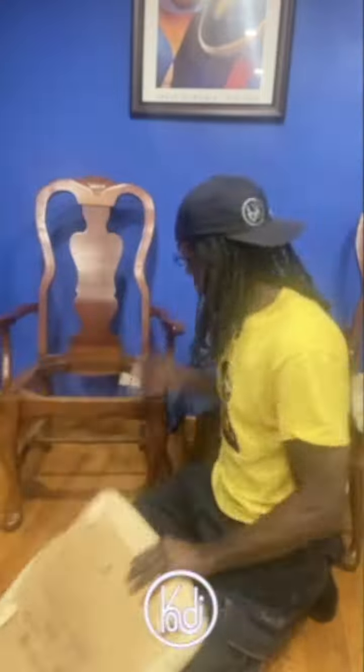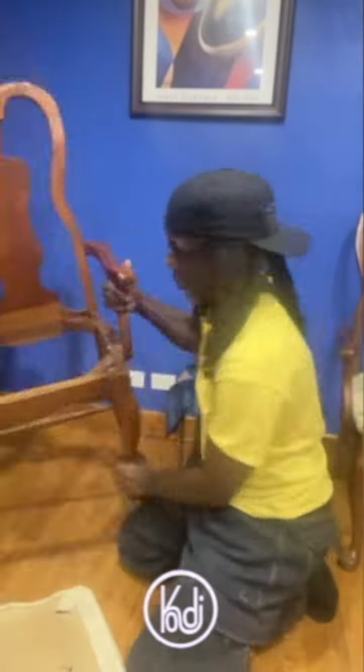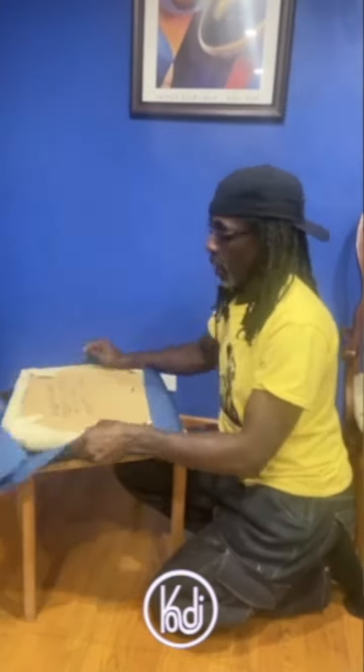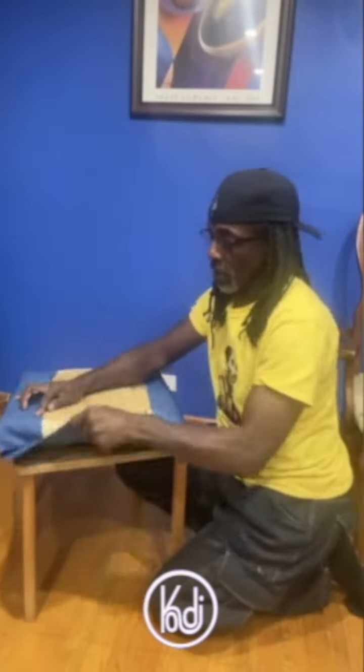Guys, I'm going to do a blue — of course — blue wall, blue chair, go figure. Let's go. What's up, it's your boy Cody here, Chi-Town.